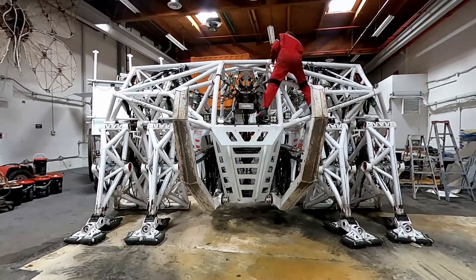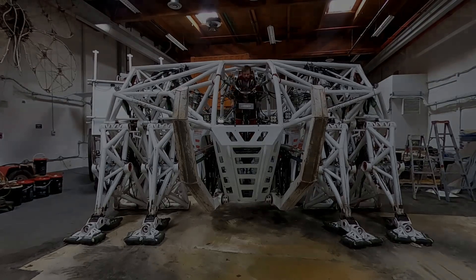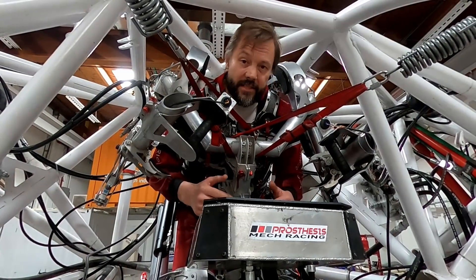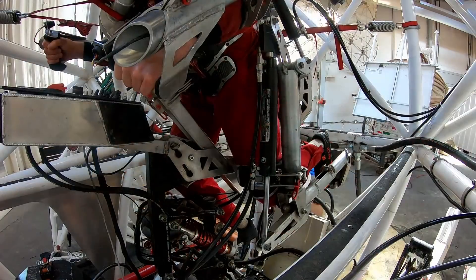So let's climb up into the cockpit and we'll show you how the pilot connects to the interface. It's a bit of a tight squeeze getting in, but once you're in, it's actually quite comfortable. You're locked in by your hands, your elbows, your knees and your feet.